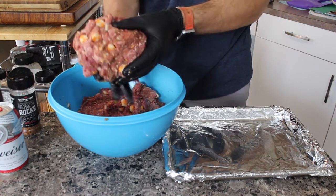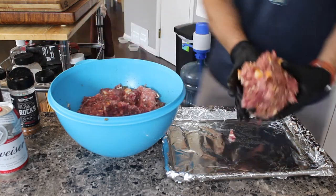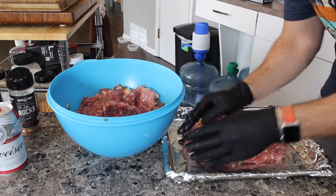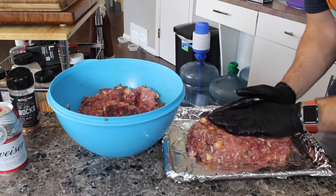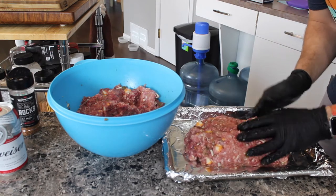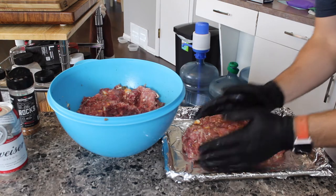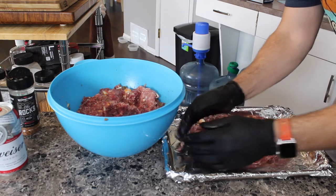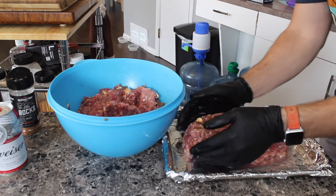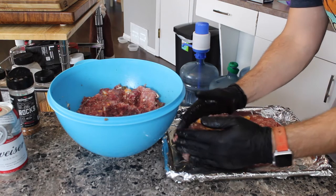Looks disgusting but I promise you it will taste amazing. The lower you go the faster it will cook, so it all depends on your timing. If you've got lots of time and want a lot of smoke flavor, you can set the Traeger — or whatever smoker you've got — a little lower. I like to set it at 225 on super smoke if I have a ton of time. Tonight I don't, so we're going to go 275 then up to 350, but I'll keep it small so it cooks a little easier.